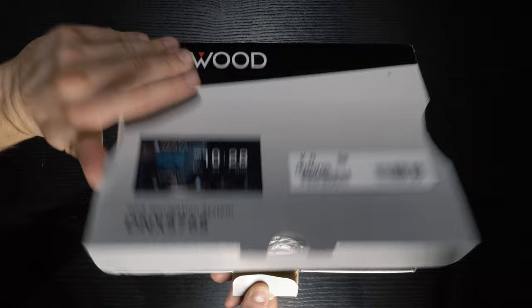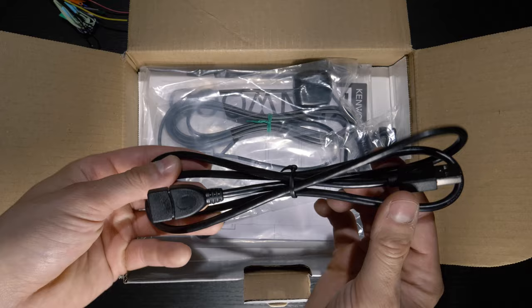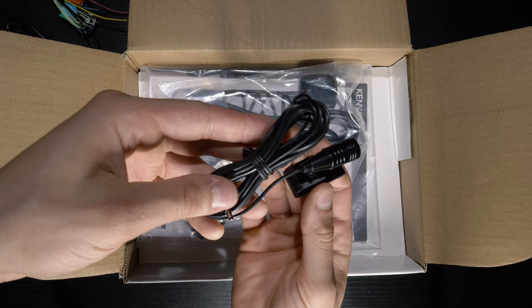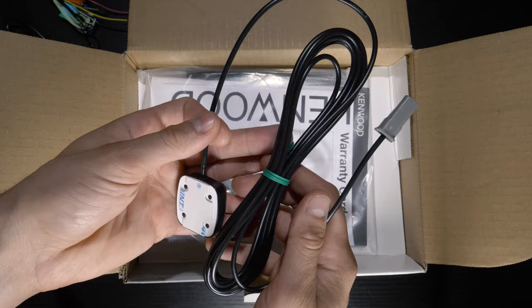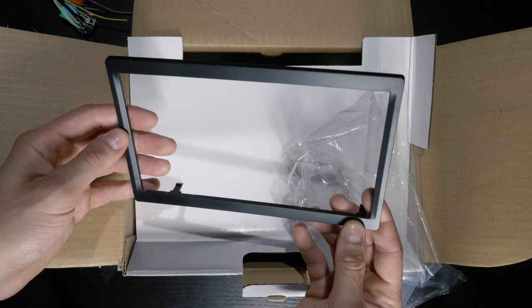Inside the box is a wiring harness, USB extension, external microphone for voice recognition, GPS antenna and mount, installation hardware, warranty card, user manual, optional trim, and the double DIN stereo.